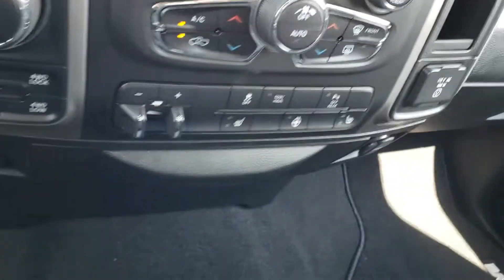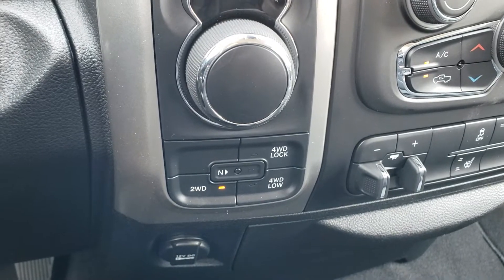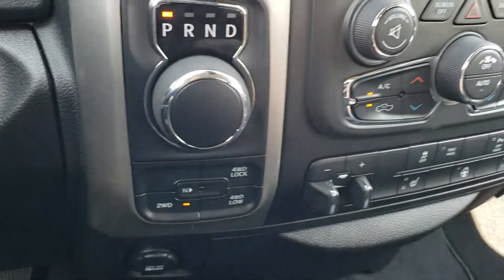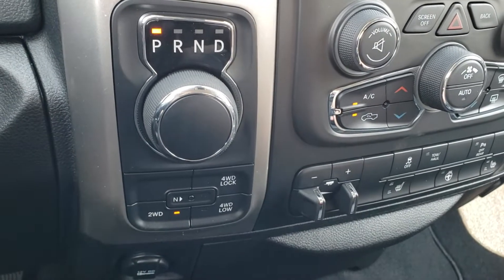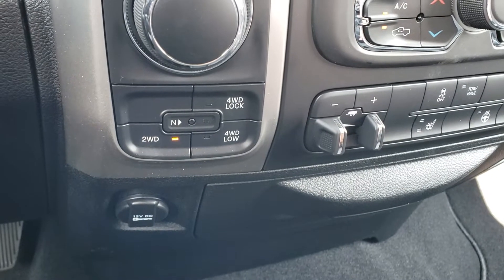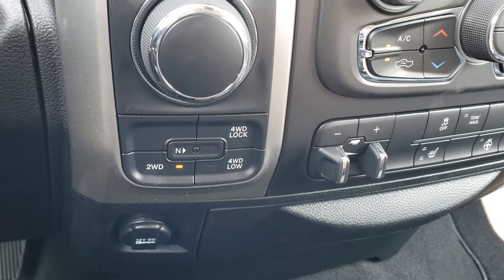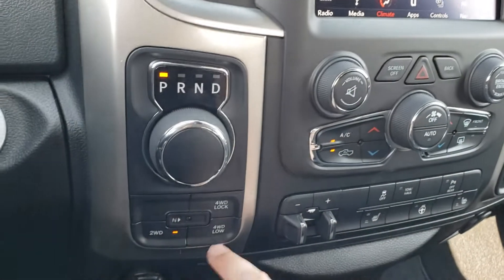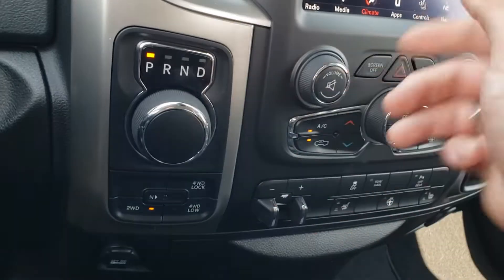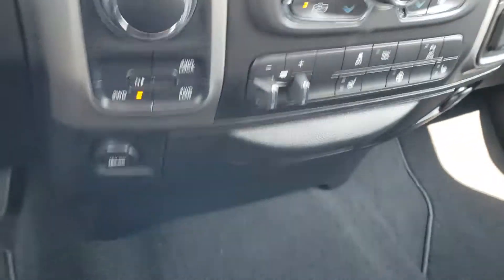Tow/haul for when you're pulling something heavier. You have your automatic electronic four wheel drive here — you can press this button at any speed up to about 100 kilometers an hour and it'll switch to two wheel drive, which it's in now. For four wheel drive low, you need to go to neutral first, hit your four wheel drive, wait till it stops flashing, and then you know you're in four low. You can go back to park or drive from there.